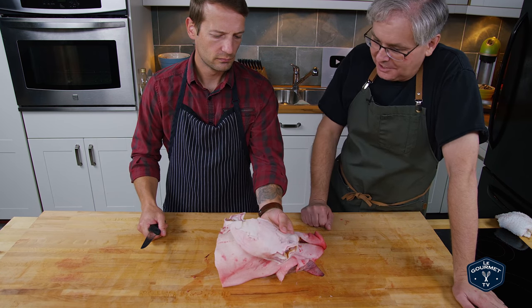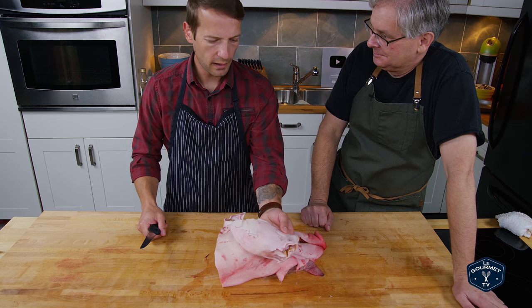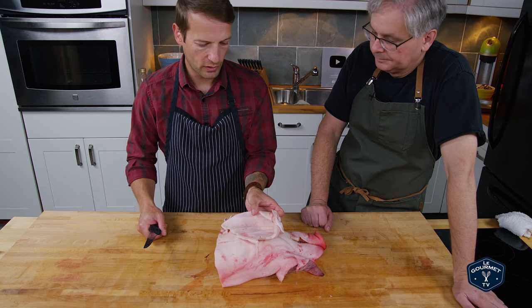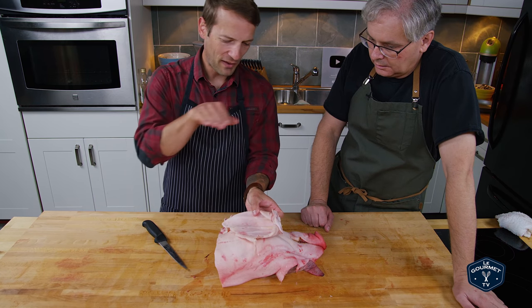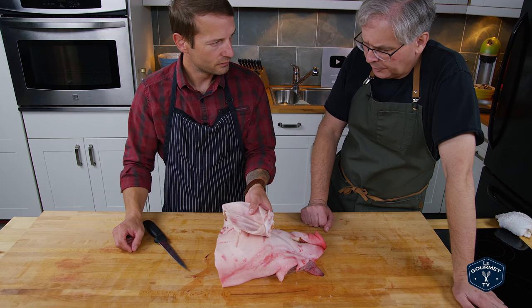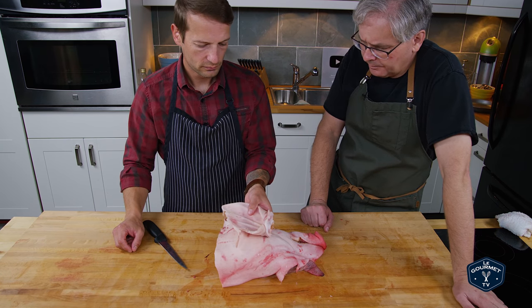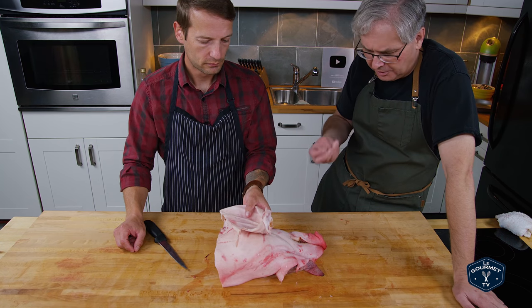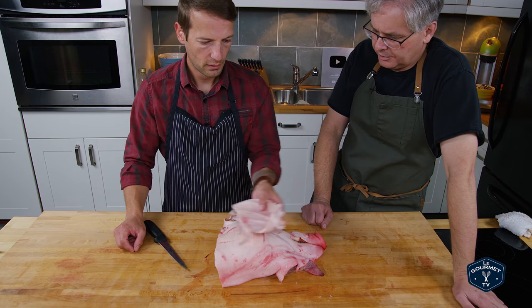Absolutely fantastic braised in a sandwich. And I've seen a lot of people taking it to the terrine mold as well. The bite of the cartilage is quite nice. Filled with gelatin, great for stocks as well — I would put it in a stock to give that sort of thick, unctuous feeling.